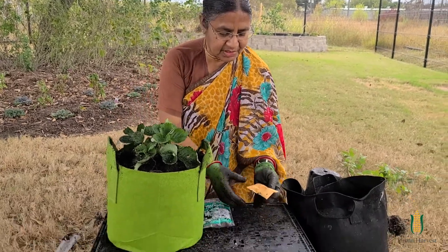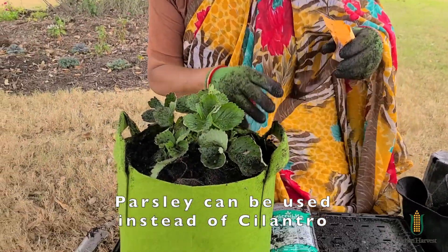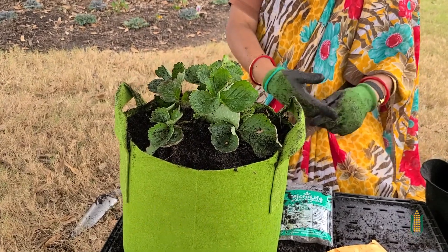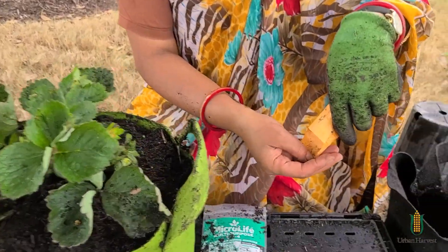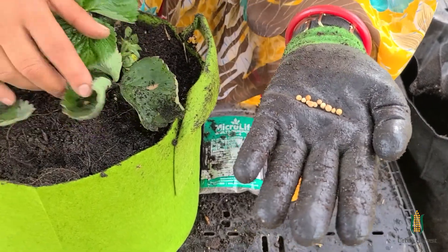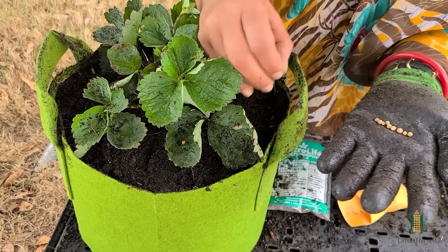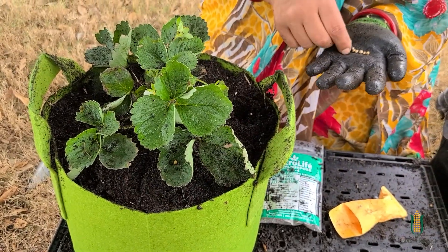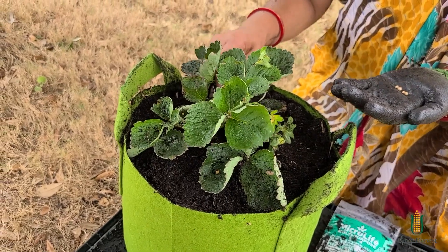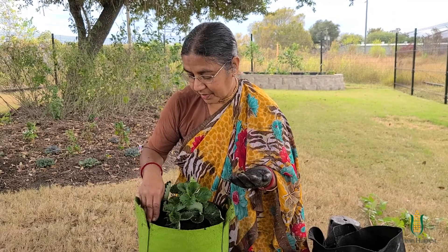I have some seeds which came with the kit — these are cilantro seeds. We have a recipe for strawberry salsa which calls for cilantro, so you can plant cilantro with the strawberries. They're very tiny seeds, so I'm going to take my gloves off. The general rule for planting a seed is to plant it double its thickness. So I'm going to make a tiny hole, put a seed in and cover it up, press it in, and then do another one about two inches apart. I'm going to plant cilantro seeds all the way around. You could plant any other herb, like parsley, sage, or anything else.